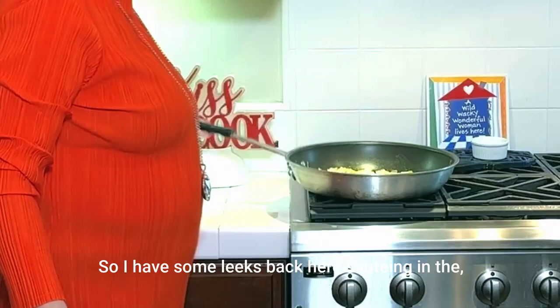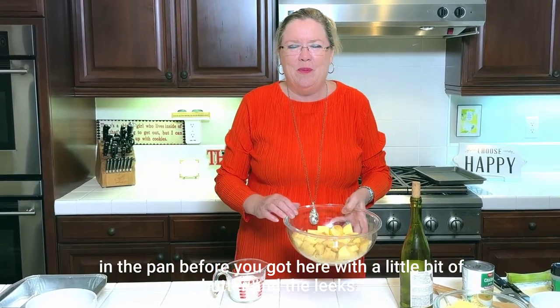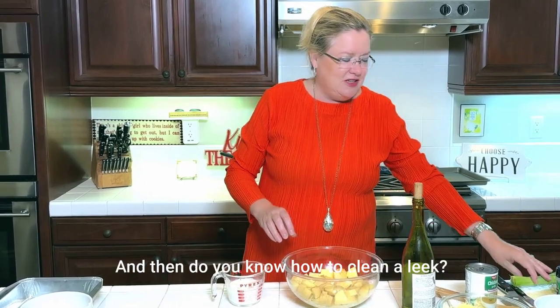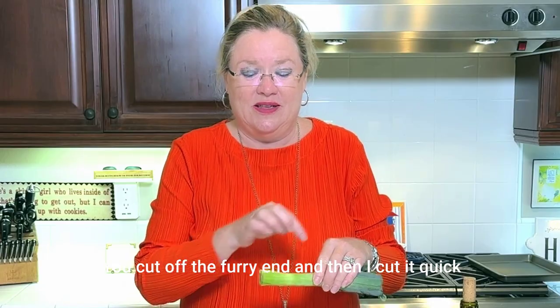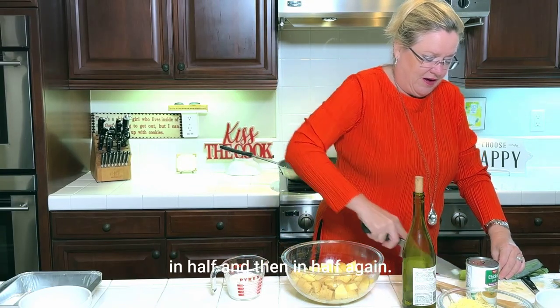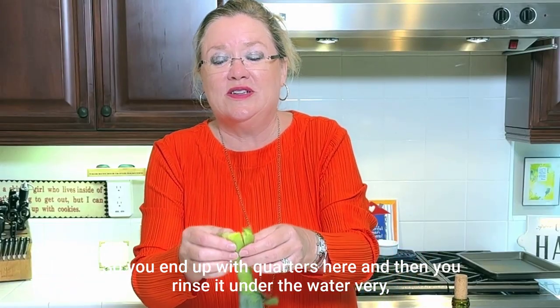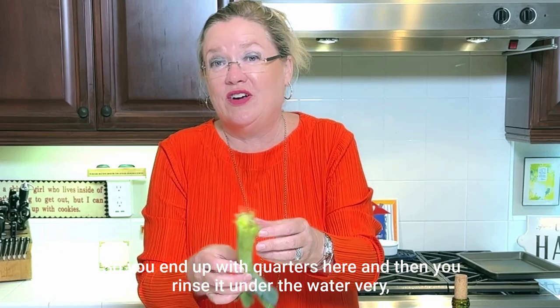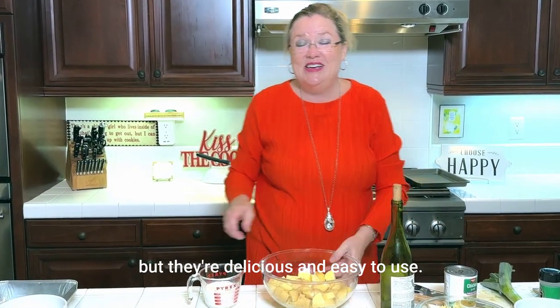I have some leeks back here sautéing in the pan with a little bit of butter. And you know how to clean a leek — you cut off the furry end, then cut it in half and in half again, so you end up with quarters. Then rinse it under the water very, very well because leeks are very sandy, but they're delicious and easy to use.